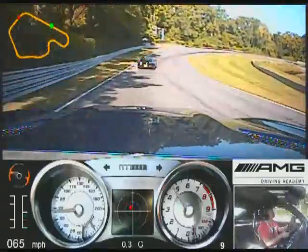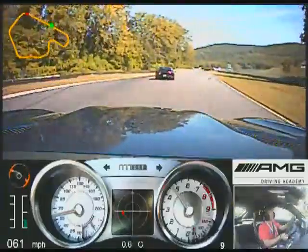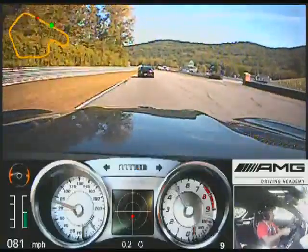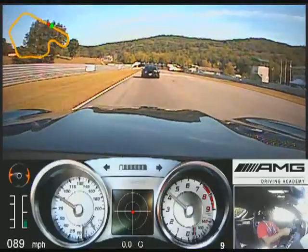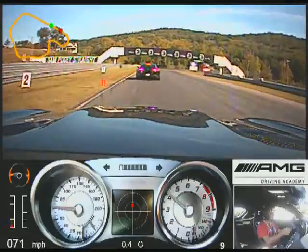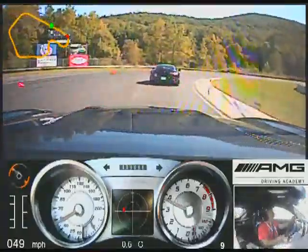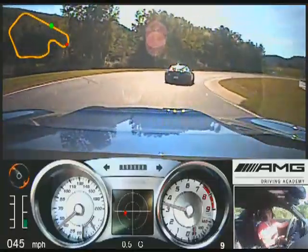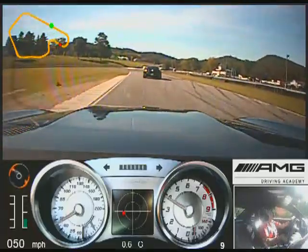Brake, to the apex. Car out to the outside. Slow rotation, we'll just go. Brake at the blue cone. Find that second apex.